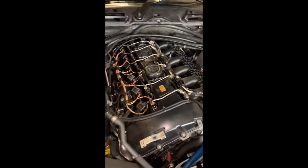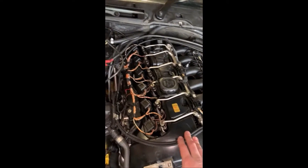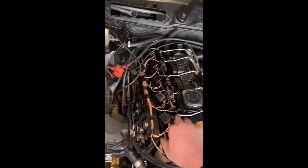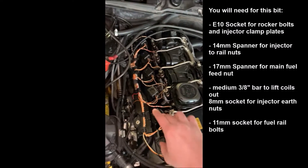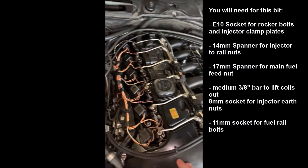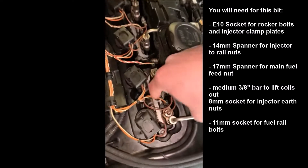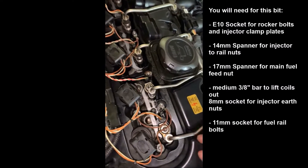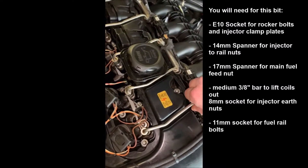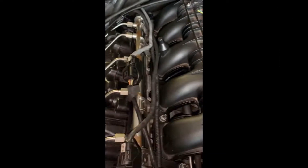I've started by taking the engine cover off — basically all of this stuff has to come off. I'm just going to start unhooking everything, starting with the injectors. Pay attention to those. Once you've taken all of those out you can release the clips that are holding the injectors in. Obviously release as much pressure out of the fuel rail as you can.